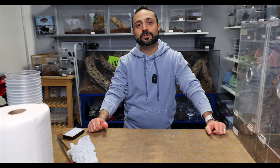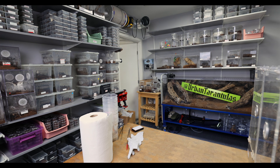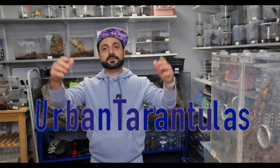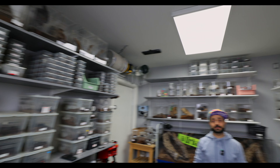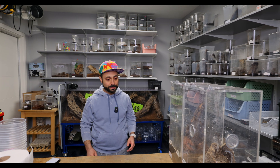What's up YouTube? Aram here with Urban Tarantulas — I forgot my hat, BRB. I'm back. Aram here with Urban Tarantulas. This is my facility, and today we are gonna have some fun and hopefully not get bit.